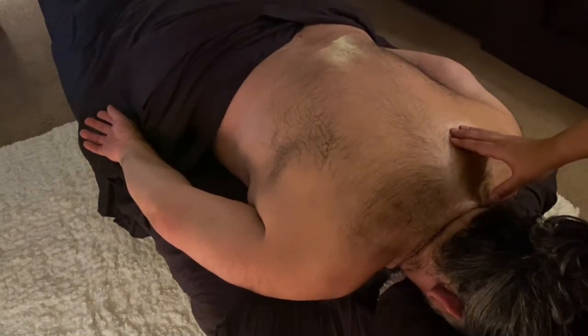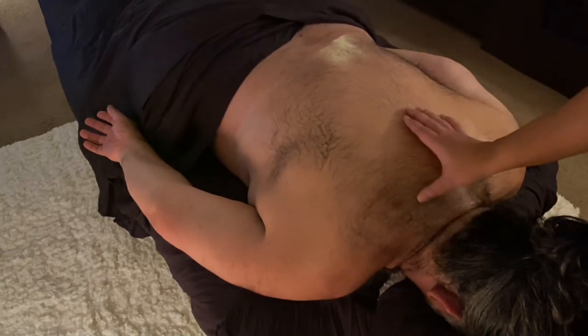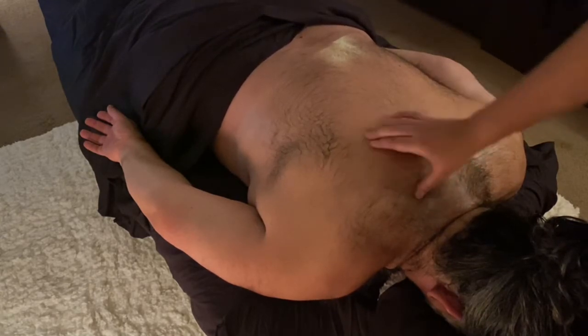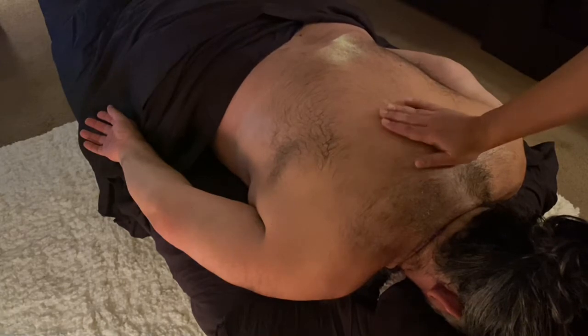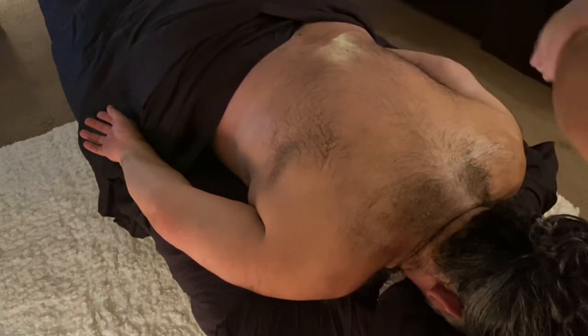I want to show you another view of massaging the neck and the shoulder area, as well as the scapula areas on the back, because sometimes right in here it starts to burn and hurt from sitting at a desk and using these muscles in a repetitive motion. Uncle Lawrence is the body today — are you ready, uncle Lawrence?